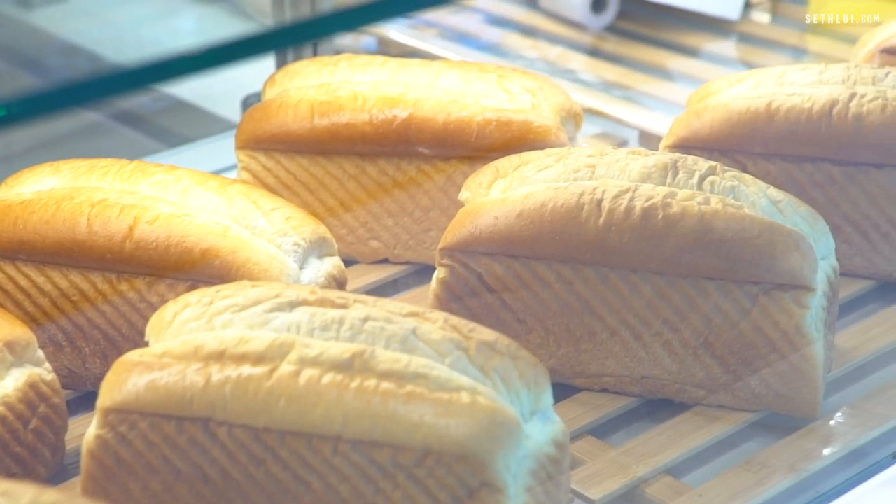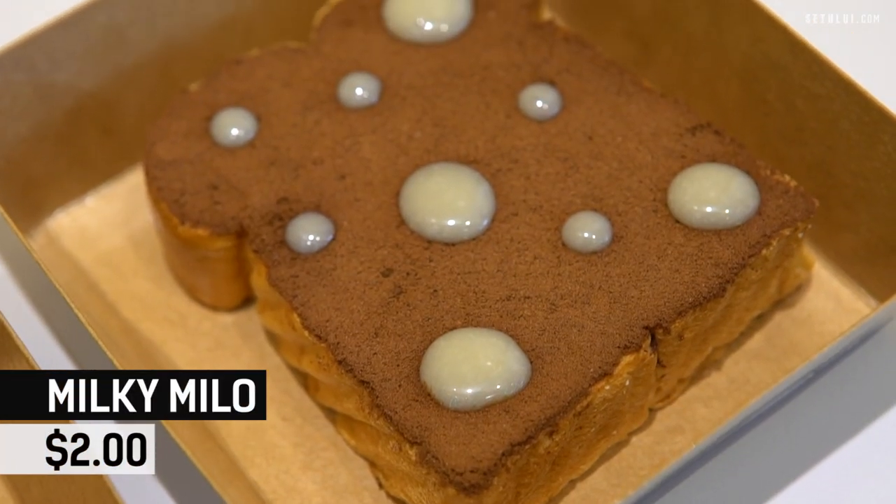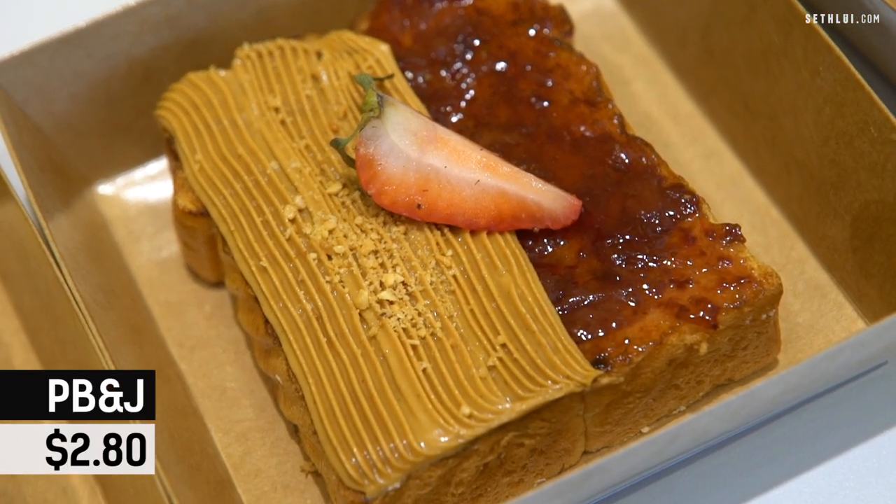Now trying their specialty toast. The first is called Milky Milo — it's milo powder with drops of condensed milk, very kids-friendly. Then the Peanut Butter and Jelly — you have peanut butter on one side and jam on the other. You can expect good peanut butter toast after all that artisanal preparation. Not bad, not bad.